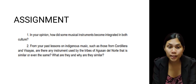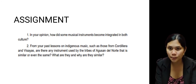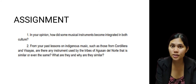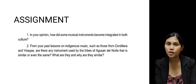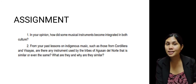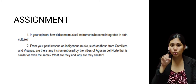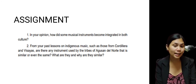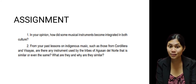For your assignment, number one: in your opinion, how did some musical instruments become integrated in both cultures? Number two: from your past lessons on indigenous music, such as those from Cordillera and Visayas, are there any instruments used by the tribes of Agusan del Norte that are similar or even the same? What are they and why are they similar?